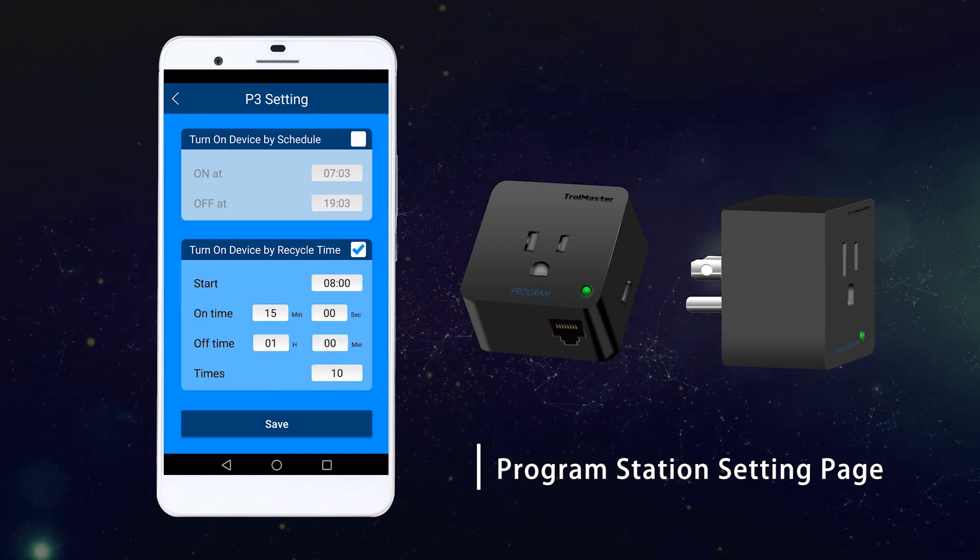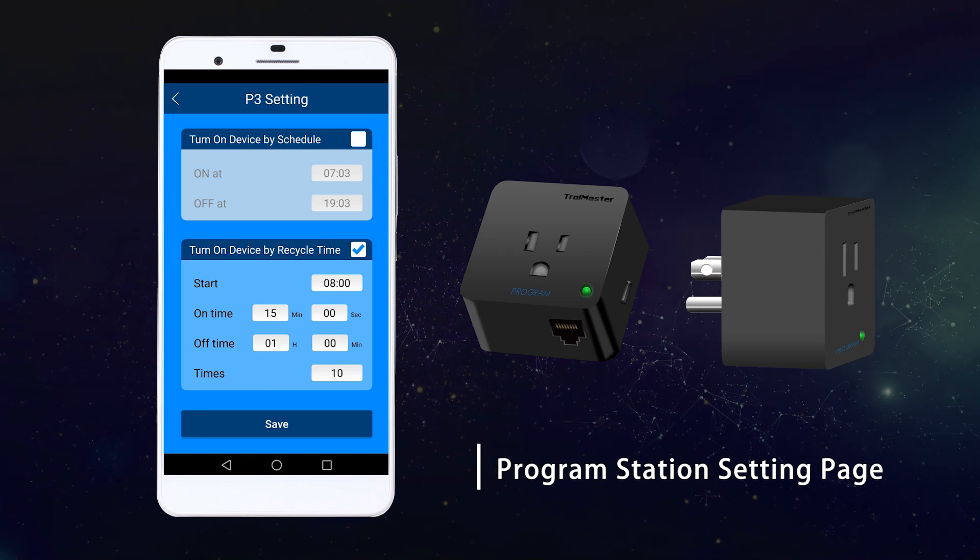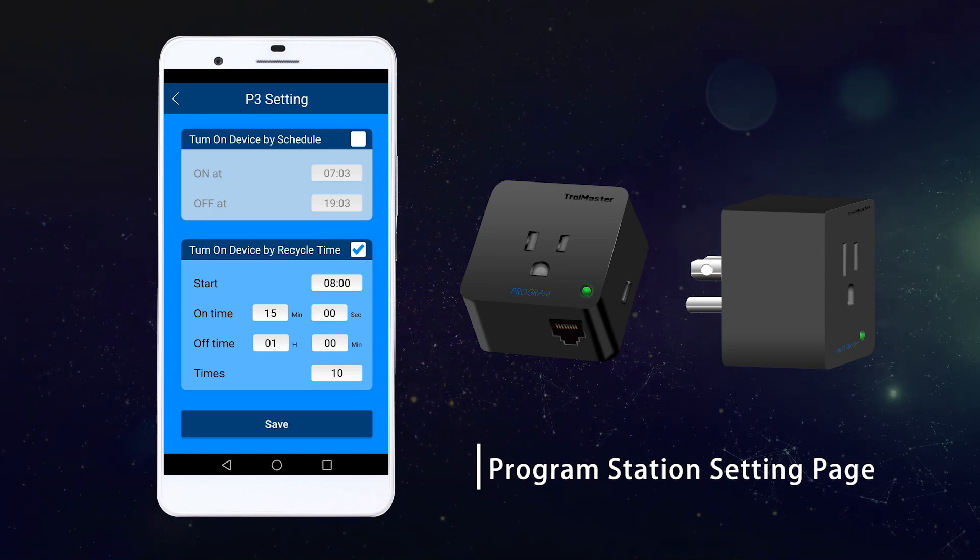The second method is a recycle time control, which allows the user to turn on the device in a recycle schedule within a 24-hour cycle.